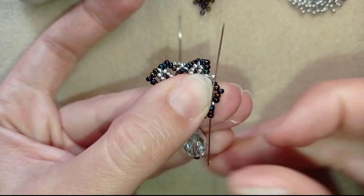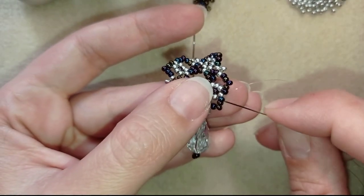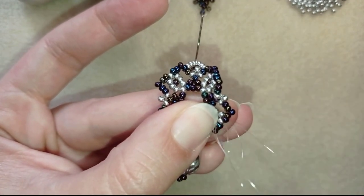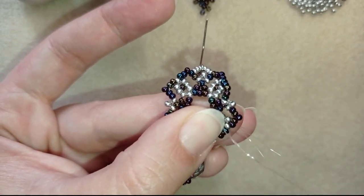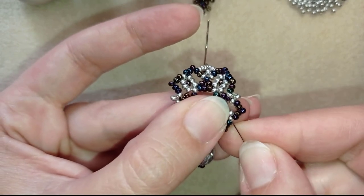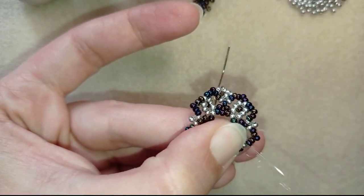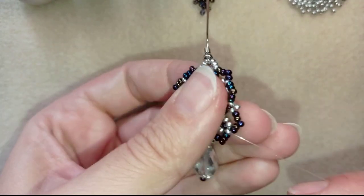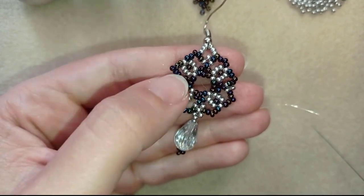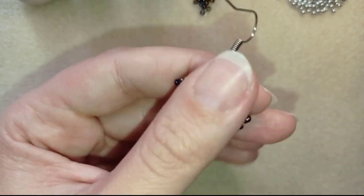Now I'll find a place to make a knot - let's say here at the angle. I'm making a loop, going once, then going a second time through this loop. I go through the following seed bead after that, and I could repeat this knot several more times. When I'm ready with the last knot, I go through the following seed bead and then cut my thread. My earring is ready.